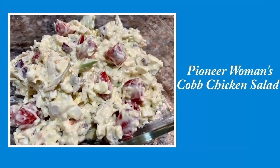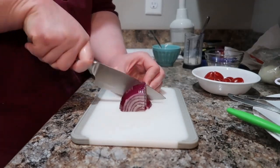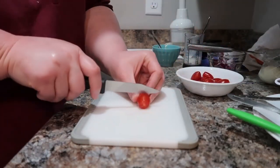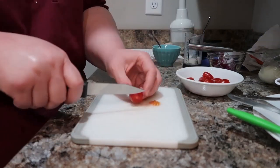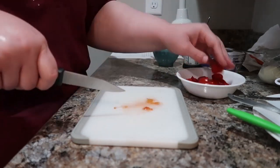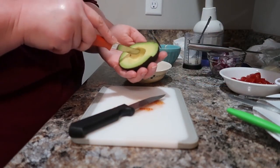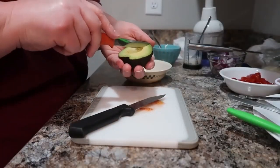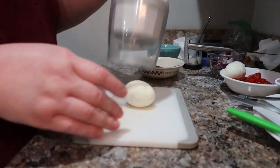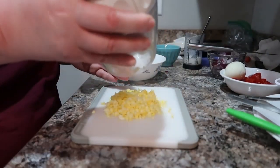Let's get started with Pioneer Woman's Cobb Chicken Salad — this was so, so good. I did just a half batch of this one, and I'll have the recipe linked below. I've diced up my red onions, I'm cutting up my tomatoes, and then I'll get into the avocado. This is basically a Cobb salad turned into chicken salad — I'd never thought of doing that but it sounded so good. I substituted red onion instead of scallions, and I'll put my notes in the description box.